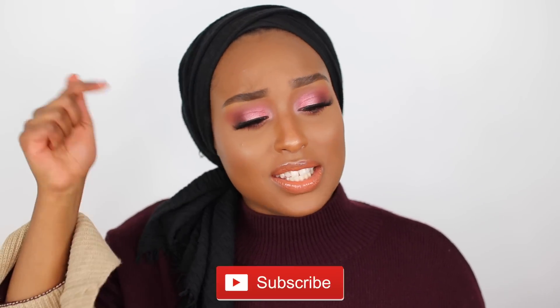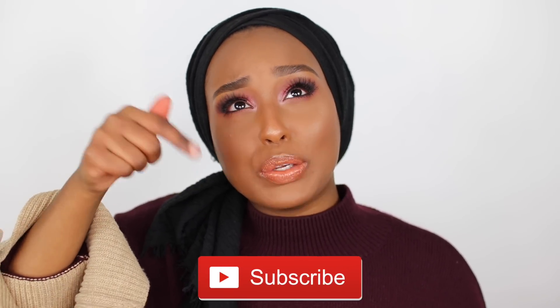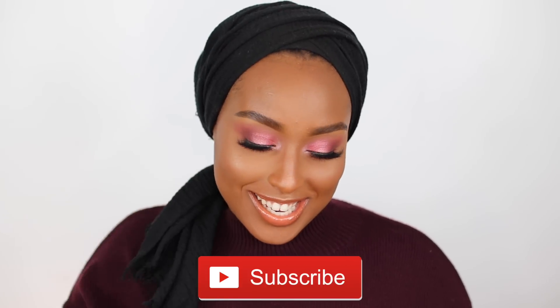Hey everyone, welcome back to my channel. If this is your first time here, welcome. My name is Aisha. Please subscribe down below, hit that little red button, support your girl. In today's video I'm going to be doing a review on the Huda Beauty Obsessions palettes. I hauled these in my Sephora VIB sale haul and a lot of you guys asked for a review on these, and here I am bringing it to you.